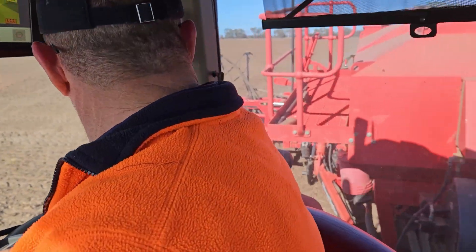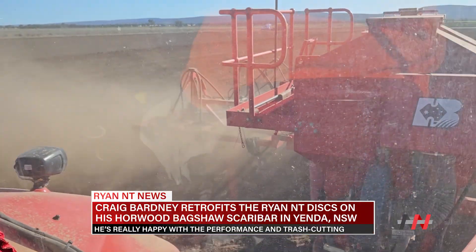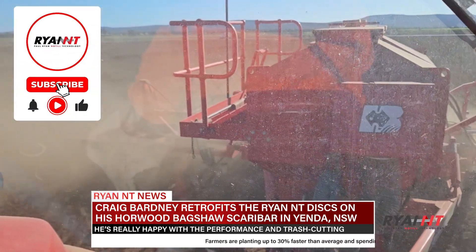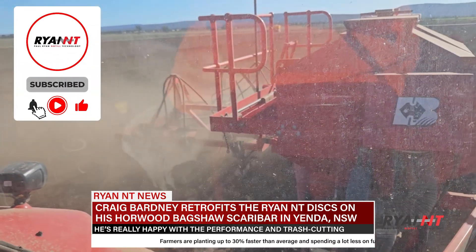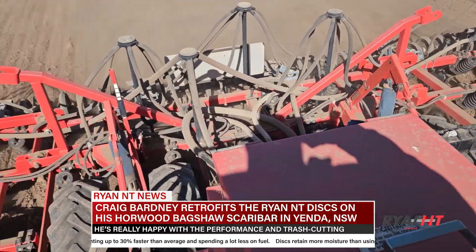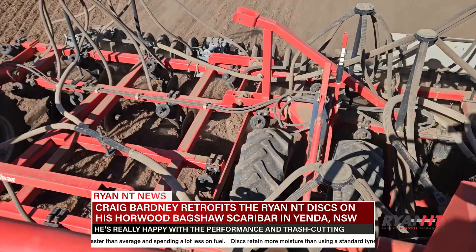How's the fuel usage been? I was using 35 plus litres an hour, sometimes 40 litres an hour. What are you using now? Now we're using about 24 litres an hour — it goes up and down a bit but roughly 24 litres an hour.